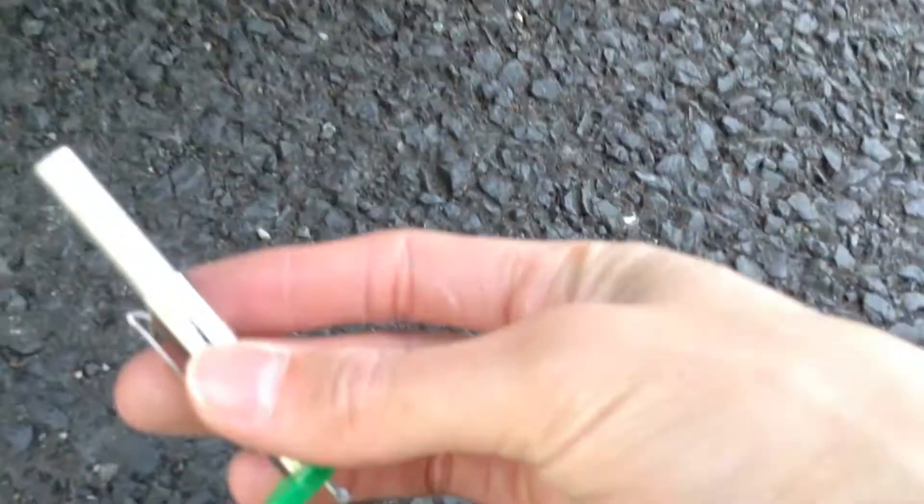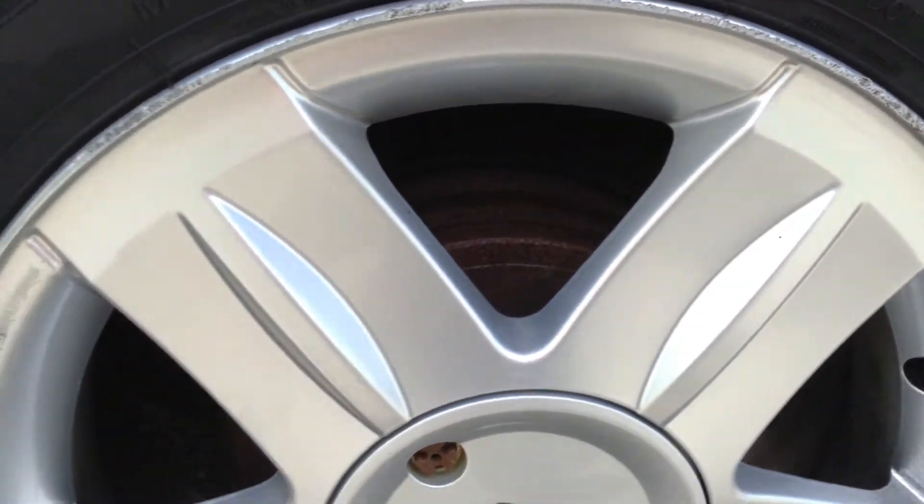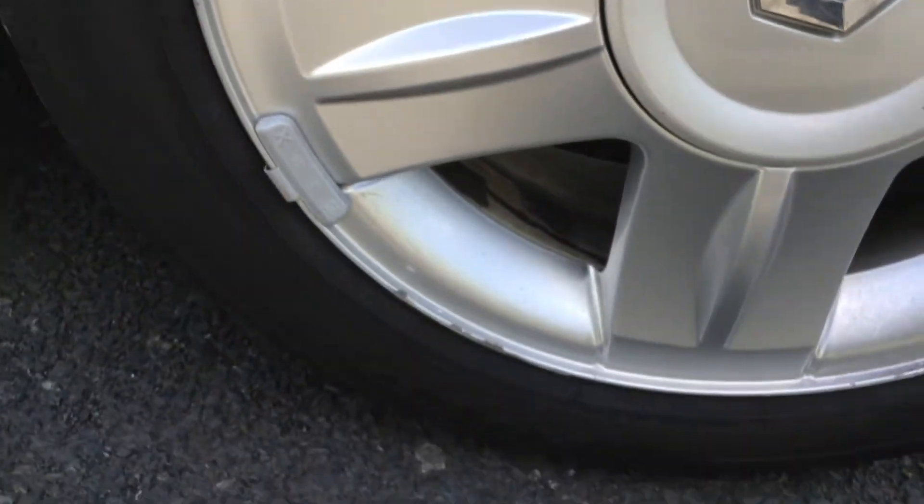Moving around to the nearside rear tyre — checking the depth on the gauge. Again we're looking at 7mm on the nearside rear tyre. The nearside rear alloy has got some kerbing, as you can see all around the alloy itself, so it will definitely require a refurb.